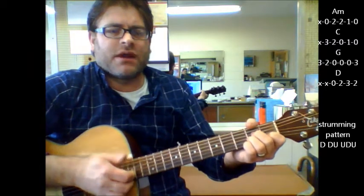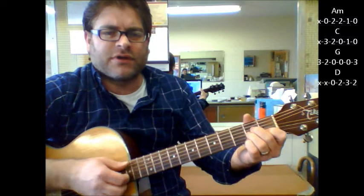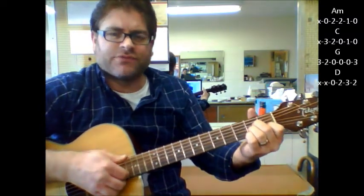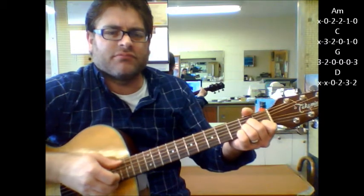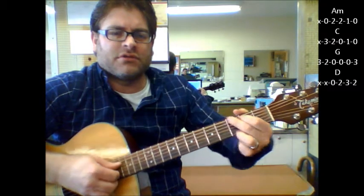Now you do have the option of picking out the notes if you want. What I would do is use my thumb for all the bass notes. So if it's A minor, your fifth string's going to be open. And just use your first, second, and third finger for your first, second, and third string.